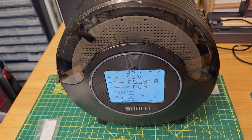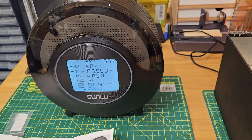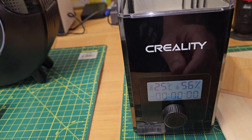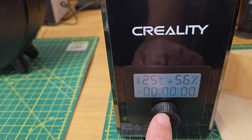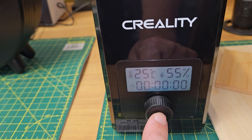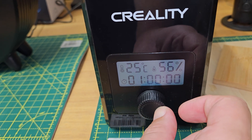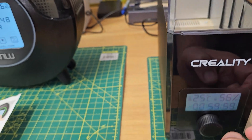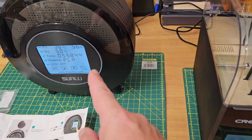This machine is quite quiet to run. Comparing it to my Creality Filament Dry Box 2.0, you can hear that the Creality is considerably more noisy than the Sunlou S2.